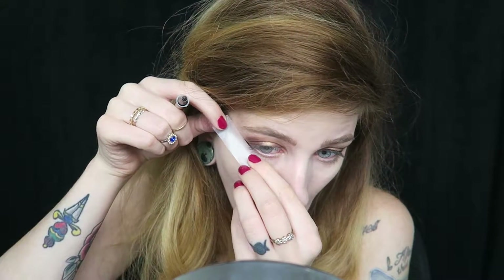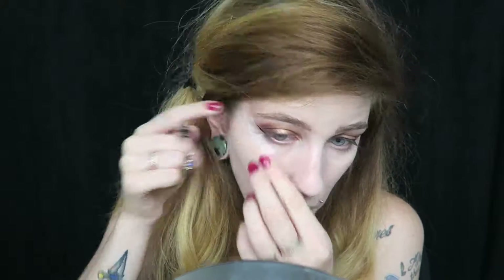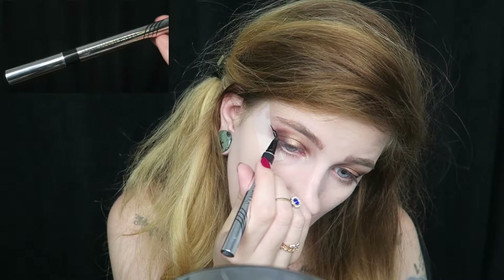Since I thought I kind of lost some of the purple, I'm just going to go ahead and reapply that. Now just taking some tape and applying it to the side of the eye to make a sharp line, I'm going to take the Physician's Formula Eye Booster Pen and create a wing.